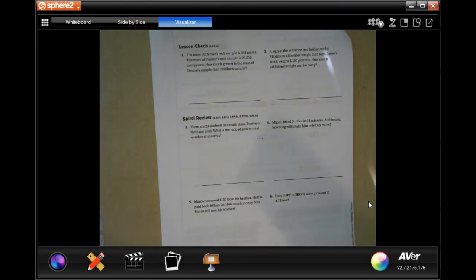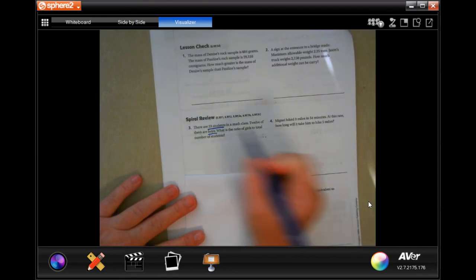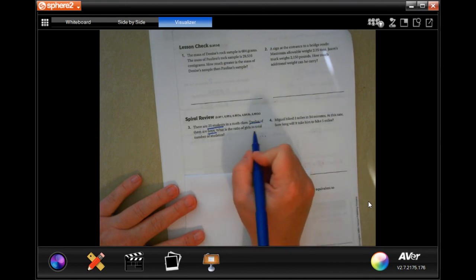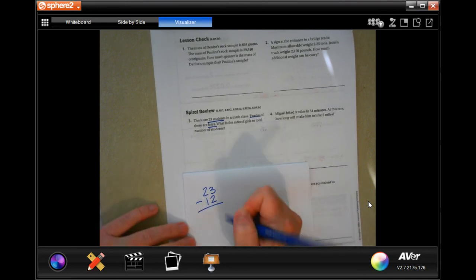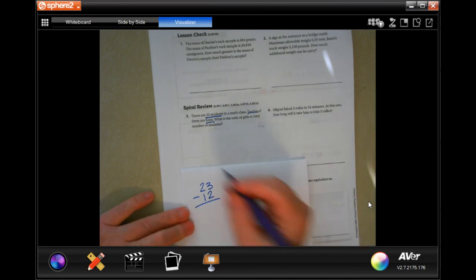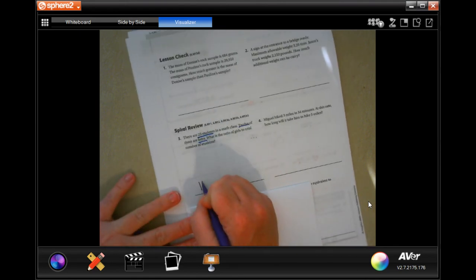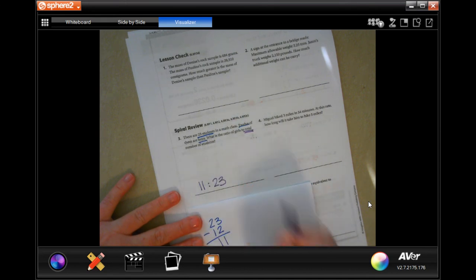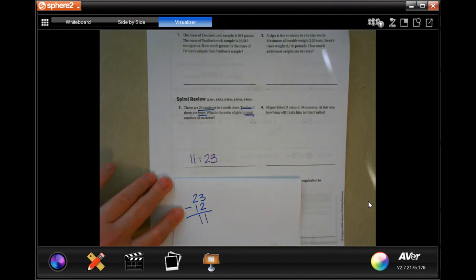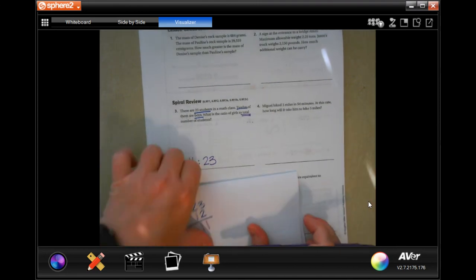On to spiral review. There are 23 students in math class and 12 of them are boys — what is the ratio of girls to total number of students? First find the number of girls: 23 minus 12 equals 11 girls. The ratio of girls to total students is 11 to 23. Don't make it harder than it needs to be.